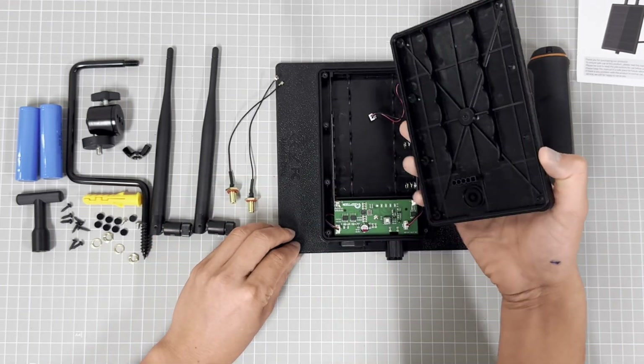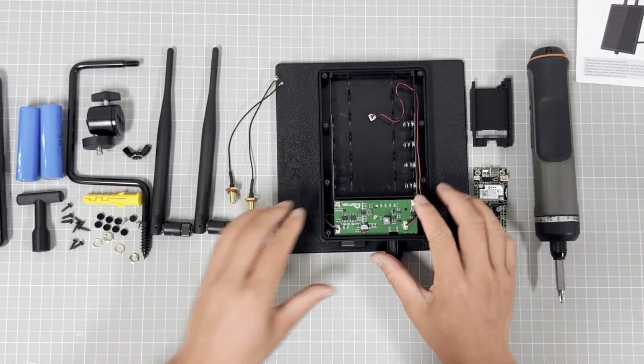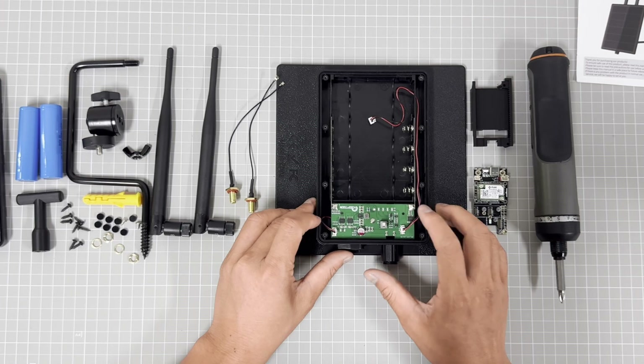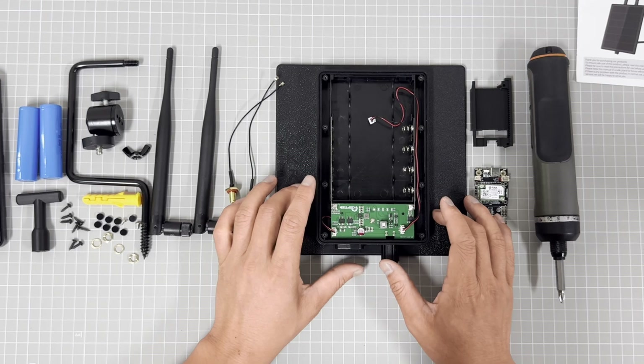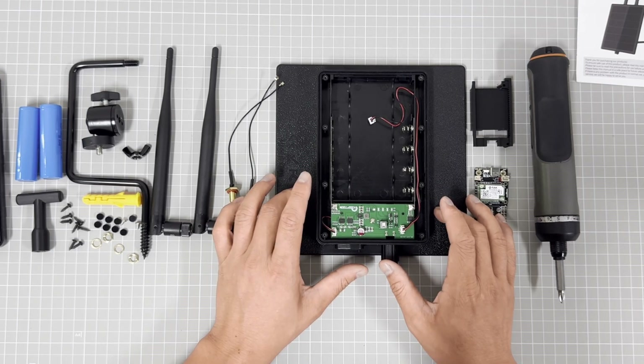Let's open it. This is our D5 Sonar system inside, and this version was specially designed for the LoRa.